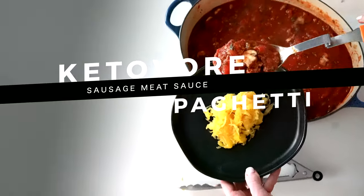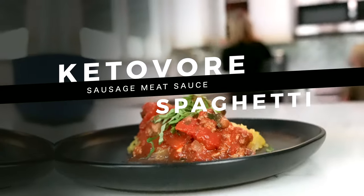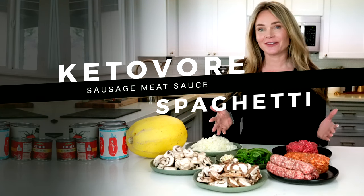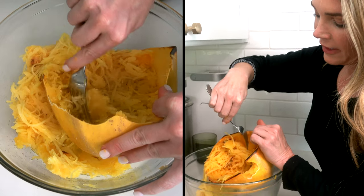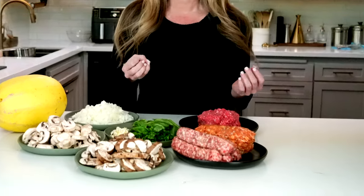My boys have been begging for their favorite meat sauce — I'm going to share the recipe with you. This is really a keto-style recipe because I replace the noodles with spaghetti squash, and it's very heavy in yummy meats.